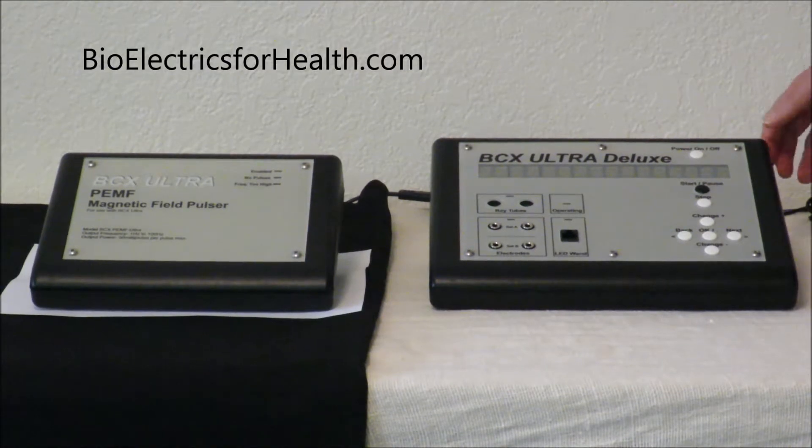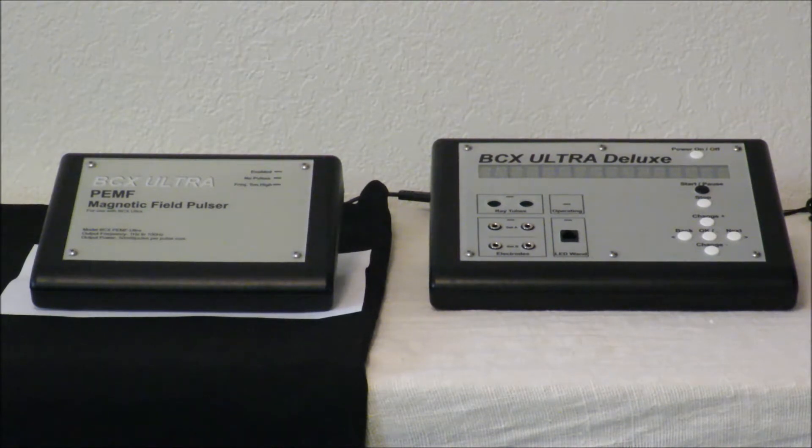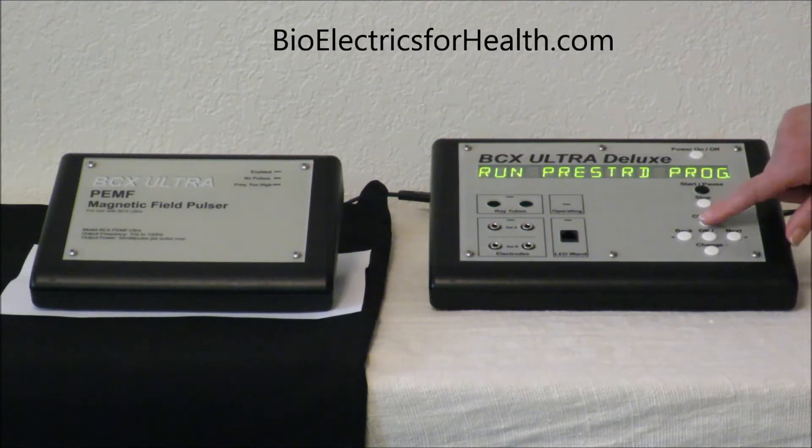Now that we have the two units connected — your BCX Ultra Deluxe and your BCX Ultra PEMF Magnetic Pulsar — we are going to show you how to choose a program and get your mat up and running. The new units come with a number of programs designed for the PEMF. We are going to choose one of those. Kalista, would you turn the machine on? We are going to choose the custom program.